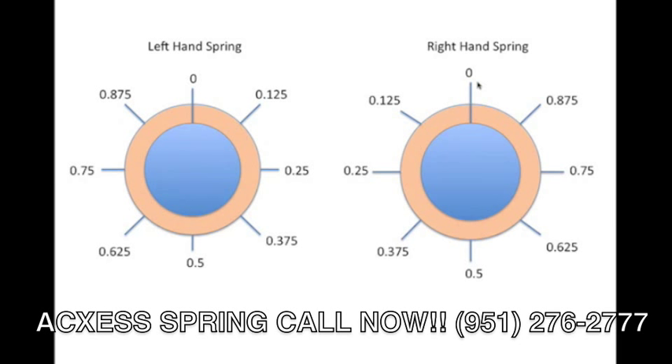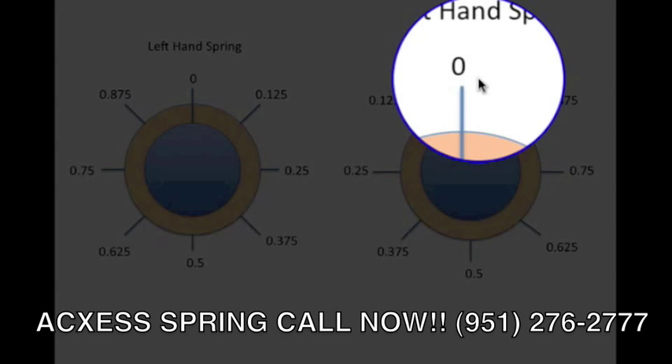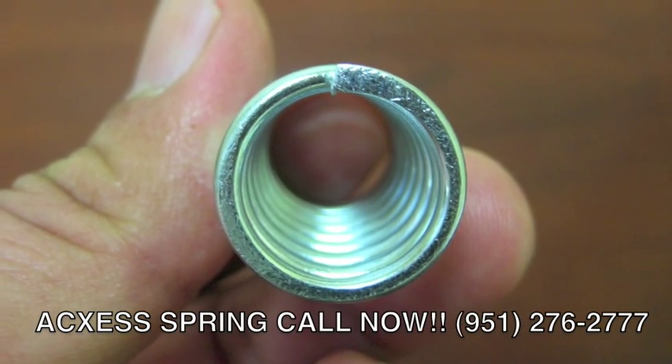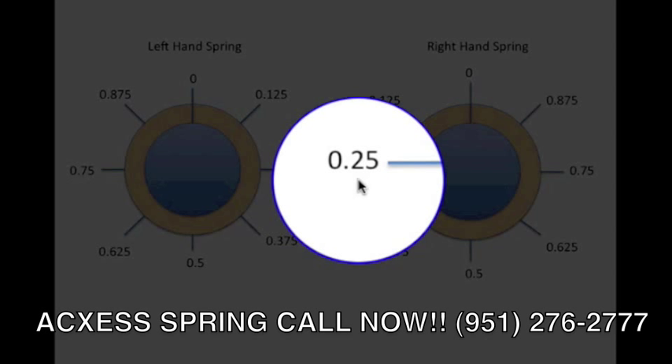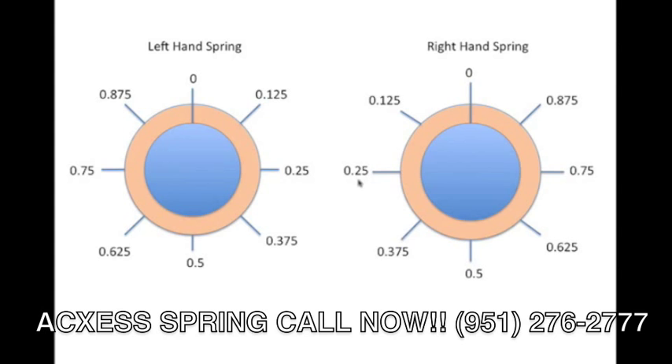Sometimes your spring can have an eighth of a coil or three quarters of a coil. To determine the exact measurement of your compression spring, we have designed this diagram to help you. Take your spring in your hand and make sure the last coil — the one furthest away from you — is at high noon or zero on the diagram. Count starting at the second coil and count towards you, including any quarter, half, or three quarter coils at the end. For example, if my last coil ends at .250, that means I have an extra quarter coil — total coils plus a quarter coil.